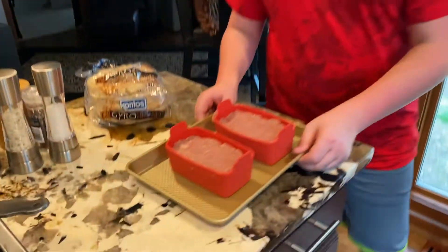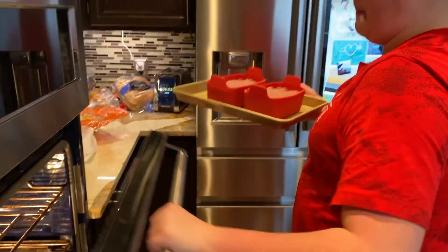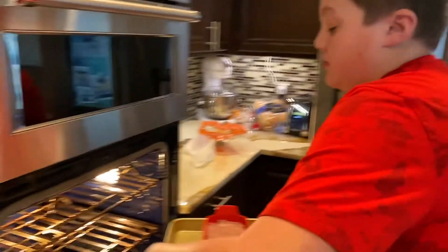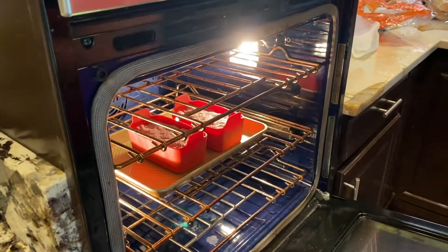So now we're going to be putting it in the oven because we have put all of this into the little pans. These will cook for about an hour, so see you in an hour.